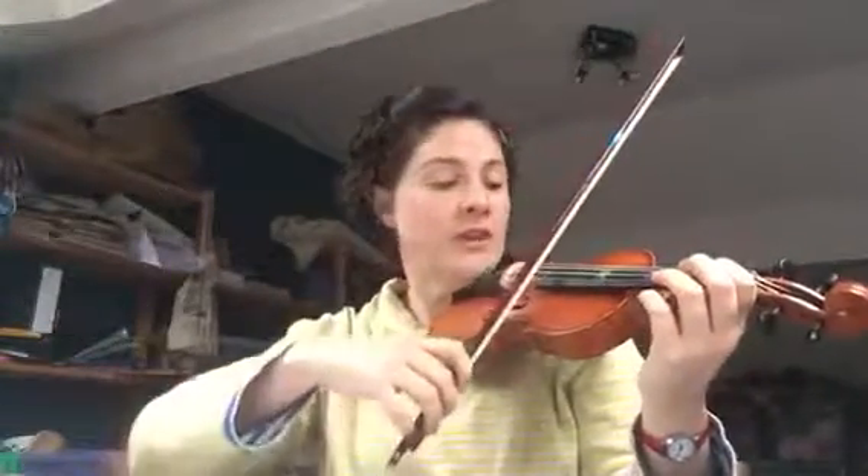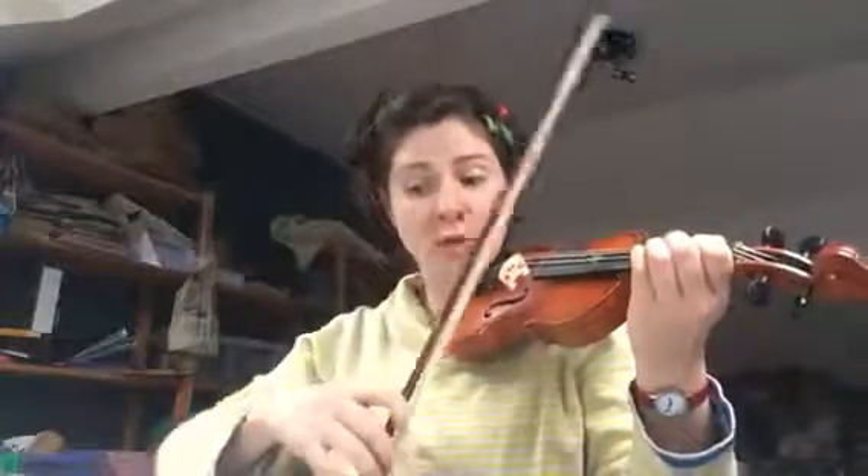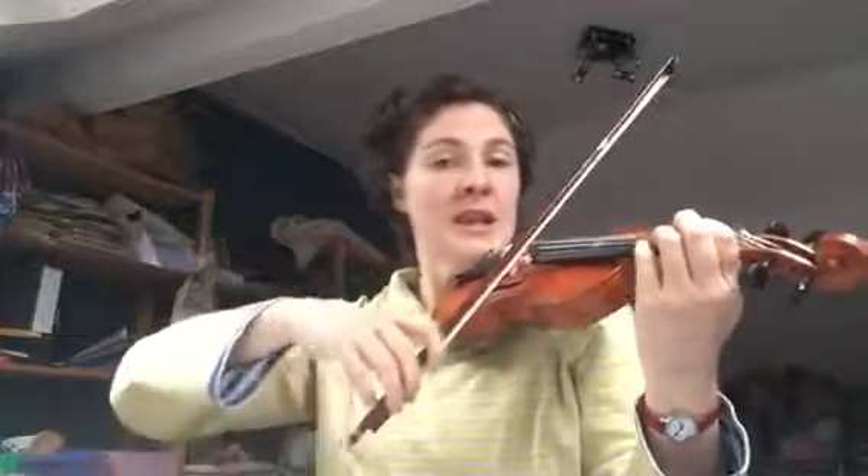So the first part goes: you've got an A, B — open A, first finger on the A string — and then we've got a C. Now it's not a C sharp as we're used to playing, which would be a high two. It's a C natural, which means we snuggle our second finger next to our first finger. It's called a low two, which is why it's called low down twos. So we do: A, B, low two, for a C natural.